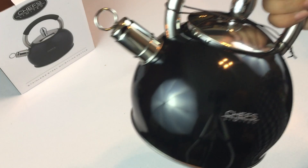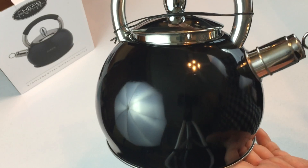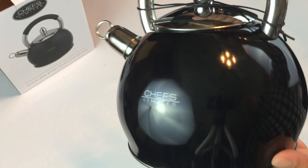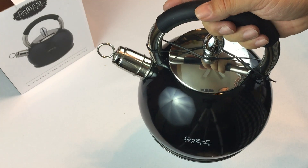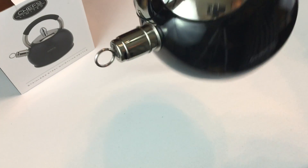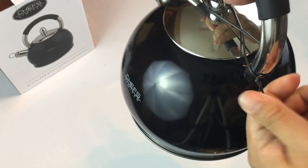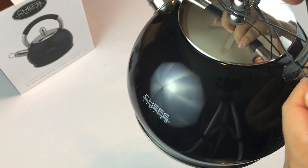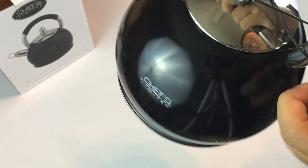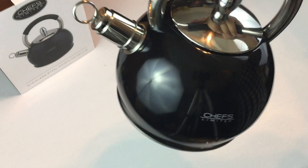I wanted that because I do heat up a lot of water. A lot of times after dinner people want a cup of coffee or tea, and it's really easy to heat up water, put out some tea bags, ask people if they want a French press for coffee, and let them decide what they're going to have for an after-dinner drink. You can also use hot water for instant hot chocolate mix in the winter — it's just nice to be able to make hot water easily.